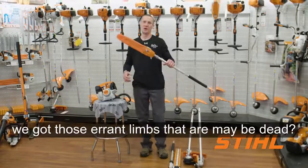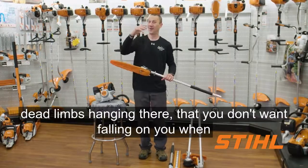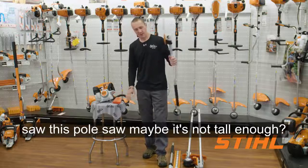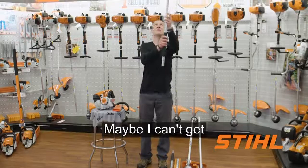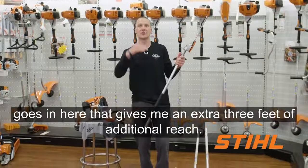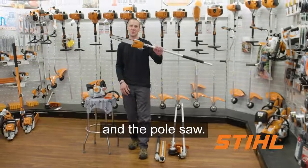Can't forget about the pole saw. We've got those errant limbs that may be dead. Maybe you've got a birch tree in your back lawn like I do, and there are some dead limbs hanging that you don't want falling on you during summer barbecues. If the pole saw isn't tall enough — maybe you can't get to 10 feet and need 13 or 14 feet — STIHL does make an extension that goes in here and gives an extra 3 feet of reach. So my combi essentials are the string trimmer, the edger, the hedge trimmer, and the pole saw.